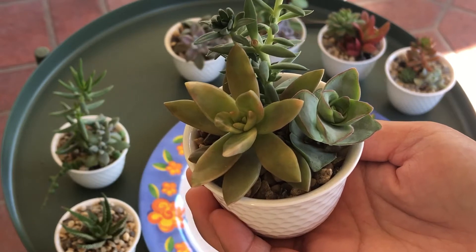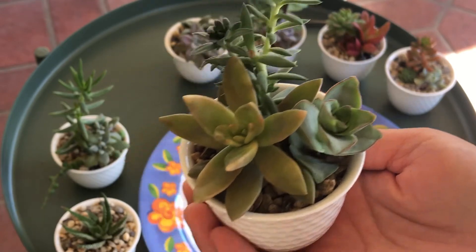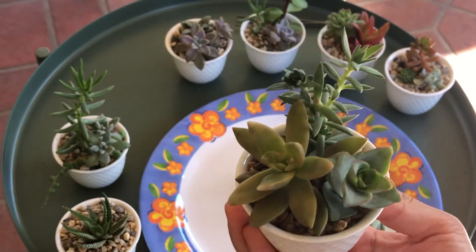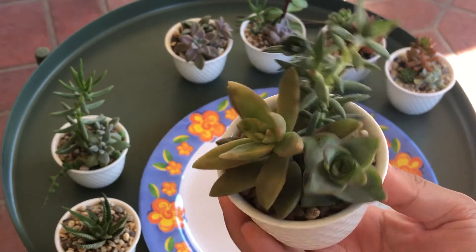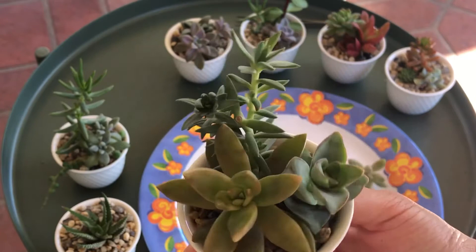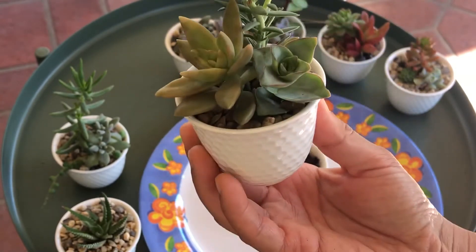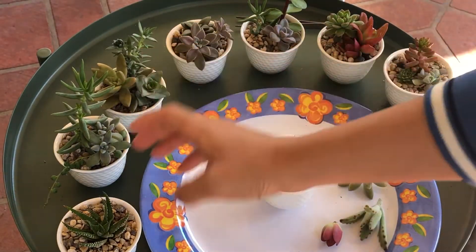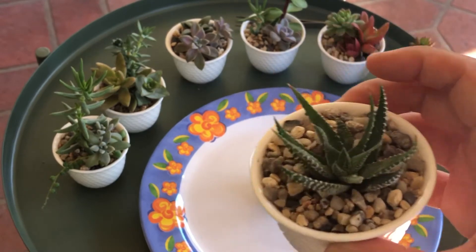Hello everyone, this is Janice, welcome to my YouTube channel. Today we will be potting up some teacup arrangements. This is one that I've done in the past, about a month ago. I like to pot up three different plants in one teacup — most of them have three plants, but this one here only has one.